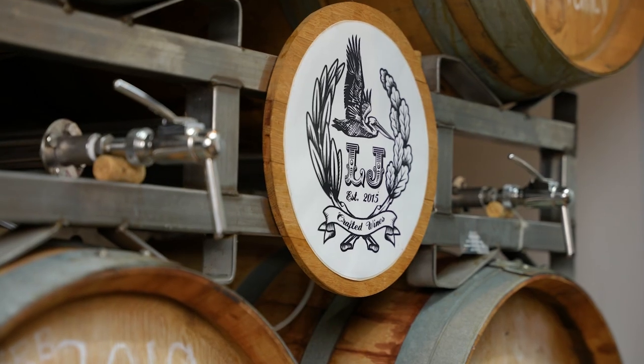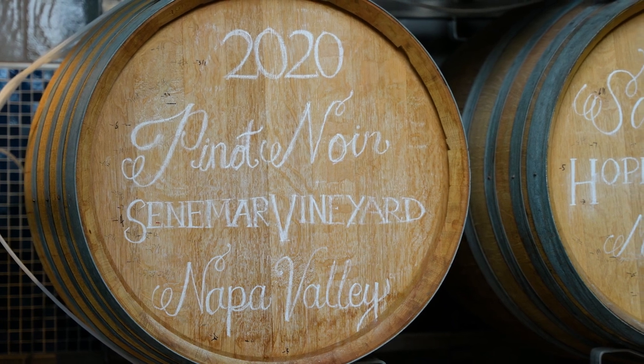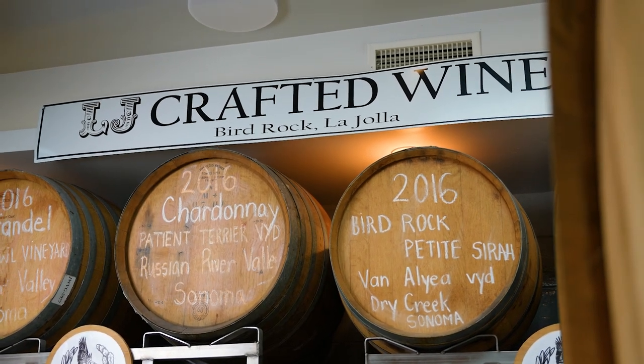For some background, we make our wine in Napa Valley and when the wine is ready we ship the full barrels down to La Jolla, San Diego in a refrigerator truck. We then connect the wine steward to the barrels. So far we've been through over 350 barrels like this, all sold in refillable bottles.